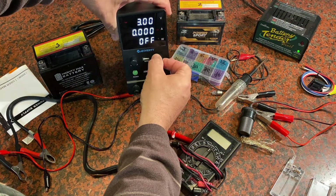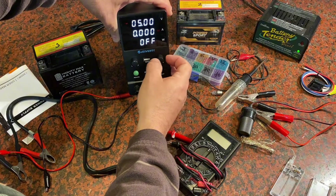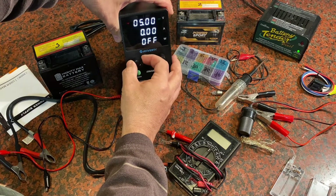I'm going to go ahead and adjust this to say five volts, and then I can adjust my amps from zero all the way up to 10.